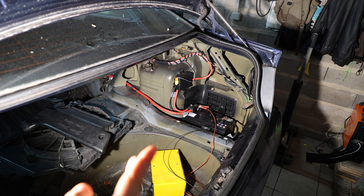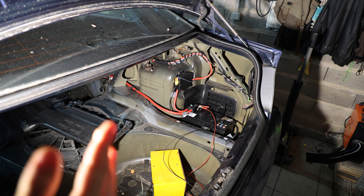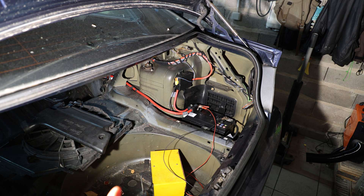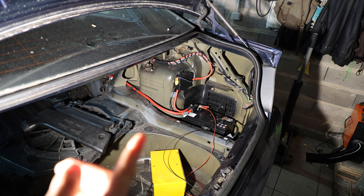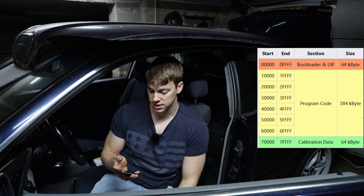Before we jump into flashing the ECU, we first need to create the boot mode backup — but first we also have to check another thing. Something that's really important: you don't ever want to program, read, or do anything on the ECU with software if the battery is not hooked up to a battery charger. Now that that's checked off the list — the reason why we do a boot mode backup before anything else is simple. The ECU is divided into many different parts, and I'm going to show a picture of it.